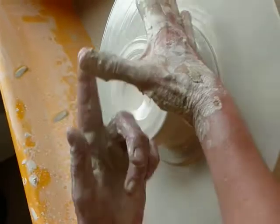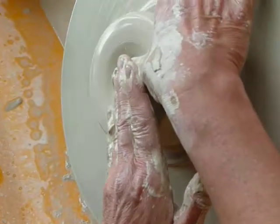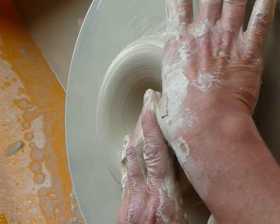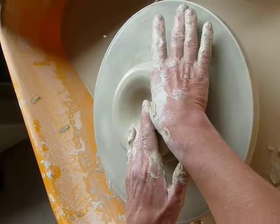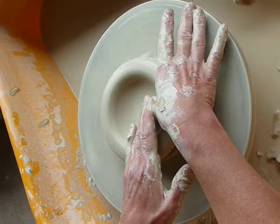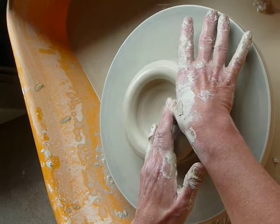Now you're ready to go down with your thumb. Put your thumb down nice and curved — nothing else involved, using your thumb as a tool. Go down to about a quarter of an inch and then open out. Go back to the centre to compress the clay so you don't get cracks in the bottom.